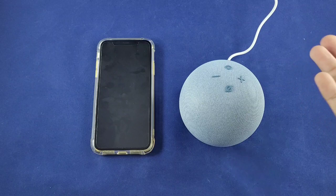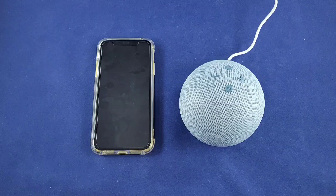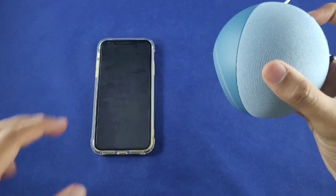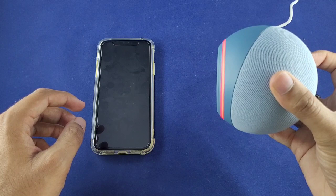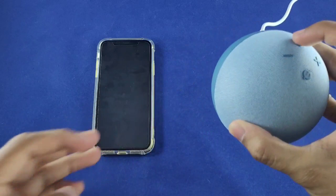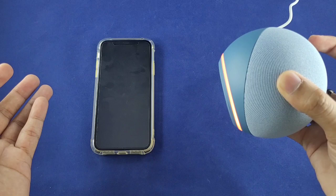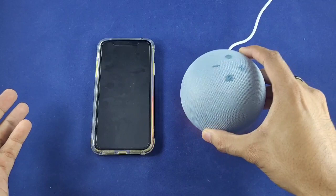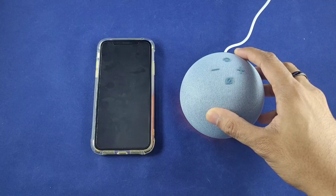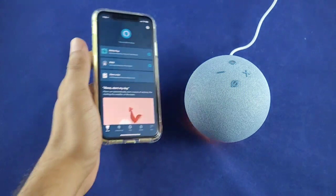For some reason mine did not go into pairing mode — instead Alexa said she was having trouble understanding and to try again later. I tried tapping the mystery button and even double-tapping, but that didn't work either. Then I tried a long press on that button and it worked — it went into setup mode. So it seems like you have to long press that button to force it into pairing mode. Once you have that orange light, you're good to go.